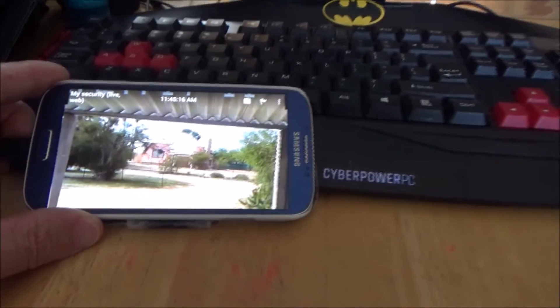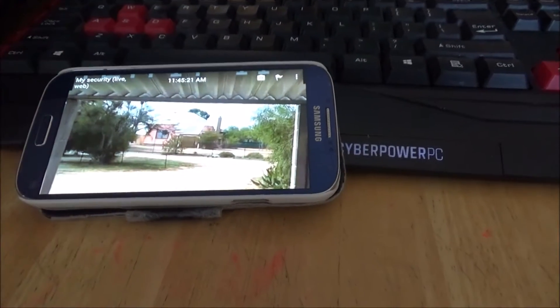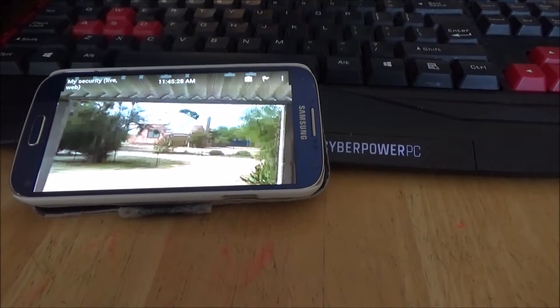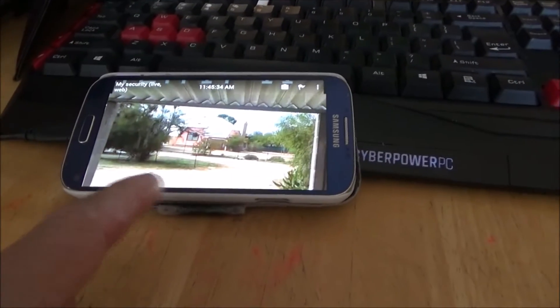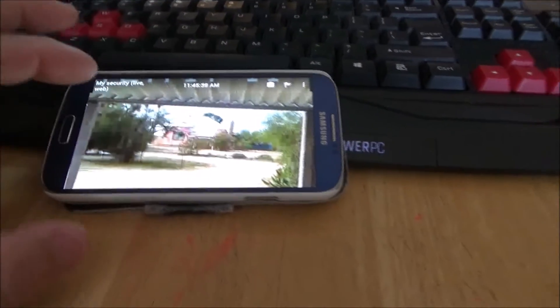I'm using my son's Samsung Galaxy S4, which has a cracked screen and we haven't used it for over a year. I took it out of the drawer, charged it up — it holds the charge. I turned on the Wi-Fi, downloaded this app, and right now I've got it taped to my window pointing out to my front yard. I'm just testing to see if this really works.